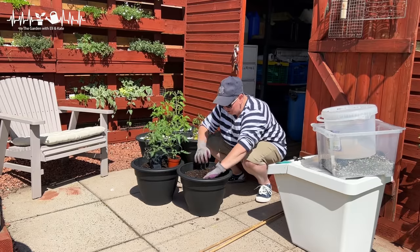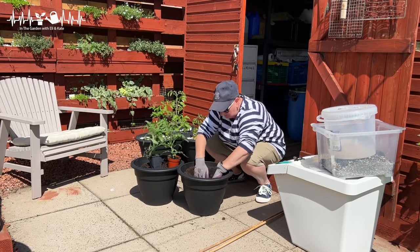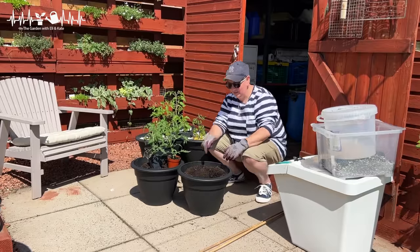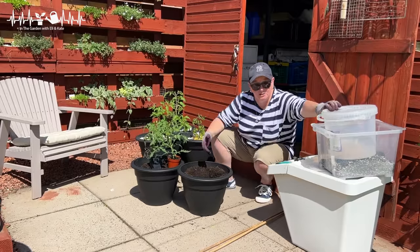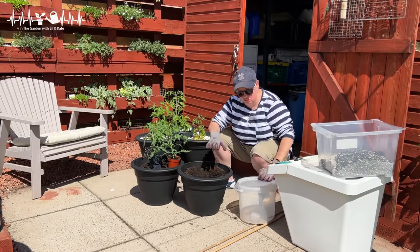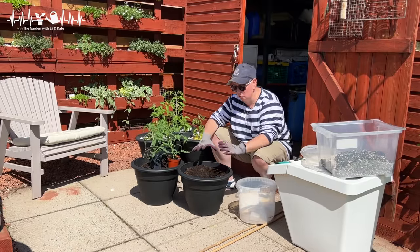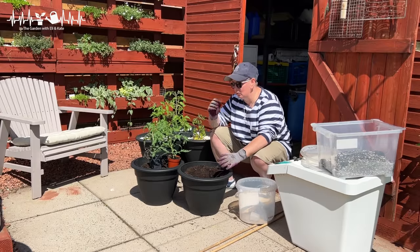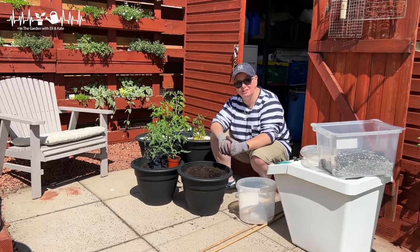I've added fish blood and bone to this compost potting mix for nutrition, but I'm also going to add a little bit more right where the roots are going, so as the plant grows there'll be nutrition throughout, and right now there'll be some nutrition breaking down where the plant roots are as well.